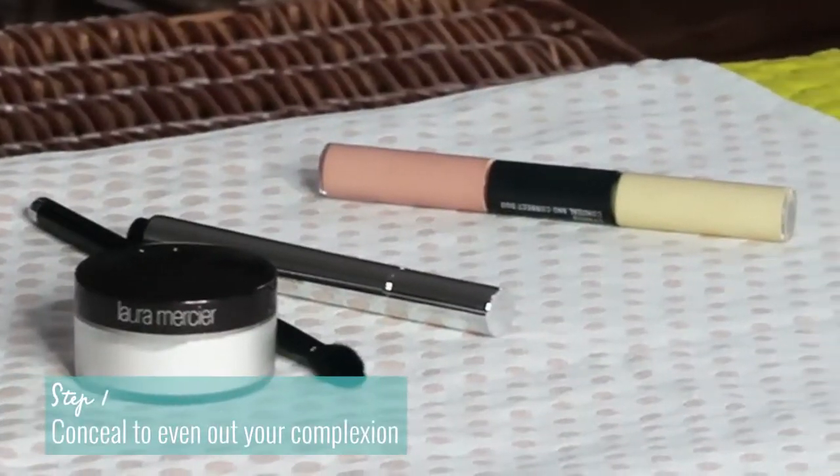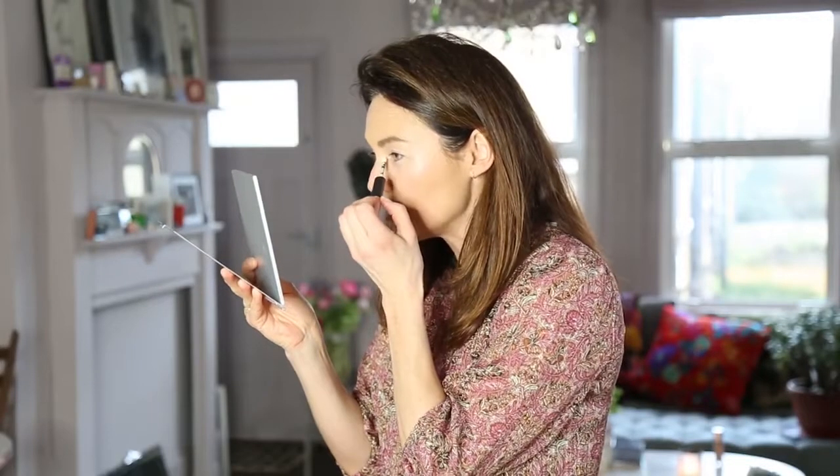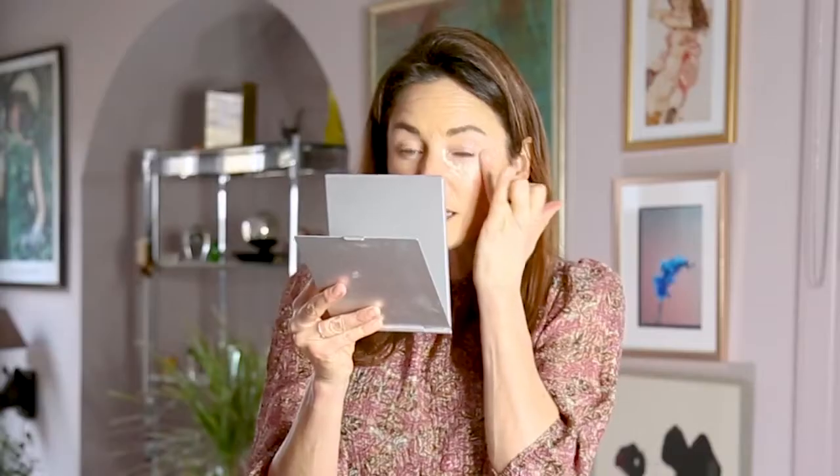Step one. I'm using MAC Studio Concealing Correct. I'm going to conceal the area and then correct the darkness. For me, pale skinned, the yellow helps conceal. I have quite a pinky skin tone, so actually the yellow combats the pinkiness. I love the applicator because you can really get into around the eye. I like to dot it on. As the skin is thinner around the eyes, I always apply an eye cream first.